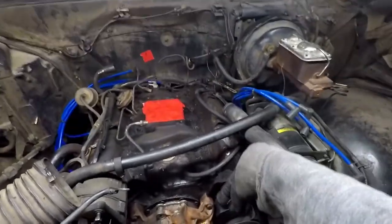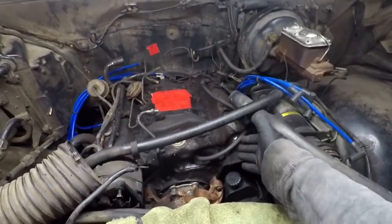Let's repaint these valve covers and replace the gasket while we're at it. First, we gotta remove them.